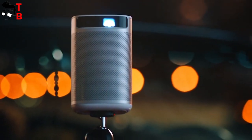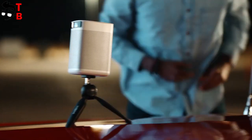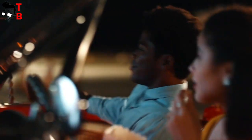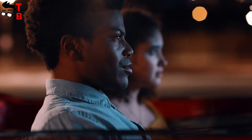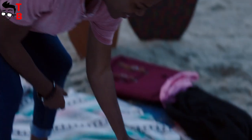The XGIMI MoGo Pro is a portable projector, so we should start with its dimensions – 146x105x94.5mm. The weight is only 900 grams. Its compact size is one of the main features of this new XGIMI projector. It can truly be called pocket-sized, because you can carry it with you to the office, university, a friend's house, or even to the park.